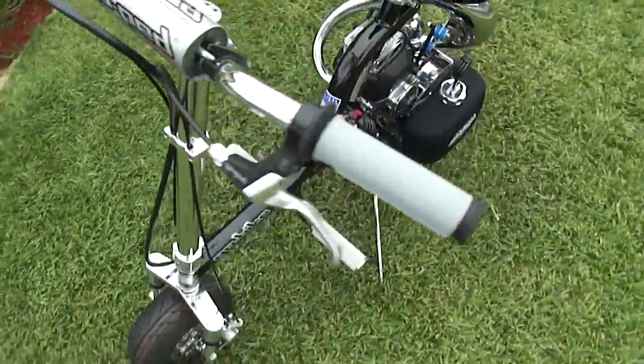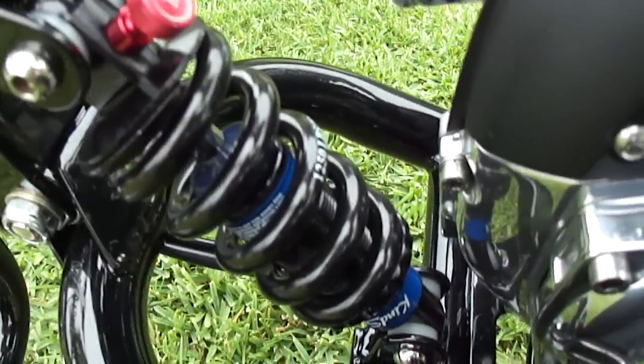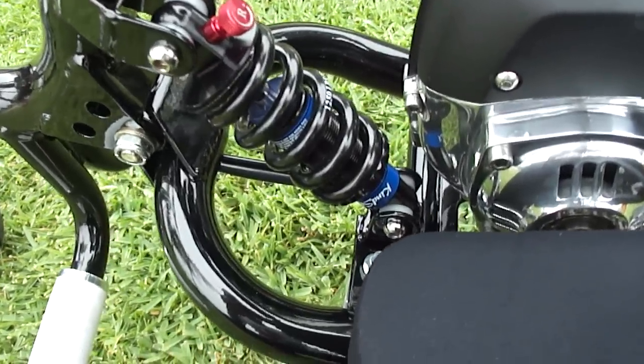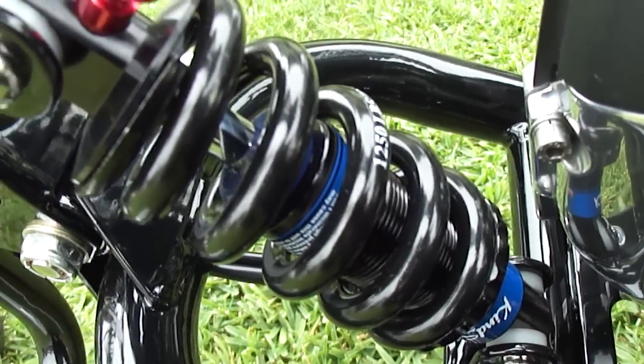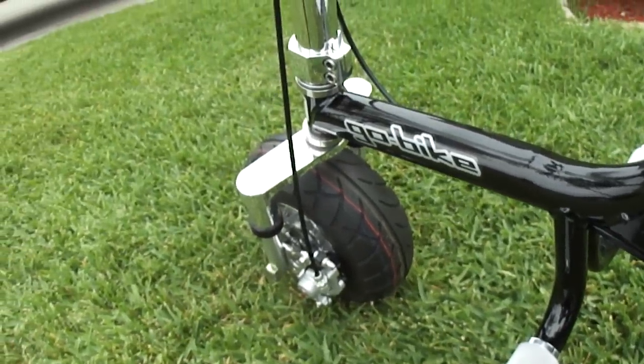One other thing — Richard at Scooter Pros also sent me a stiffer rear spring because of the added distance on the rear end, to give it a little more stiffness. He gave me a couple of different spring stiffnesses to try — this one is rated at 1,250 pounds. So there you guys go.